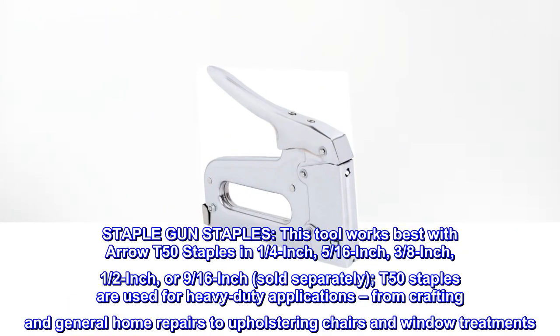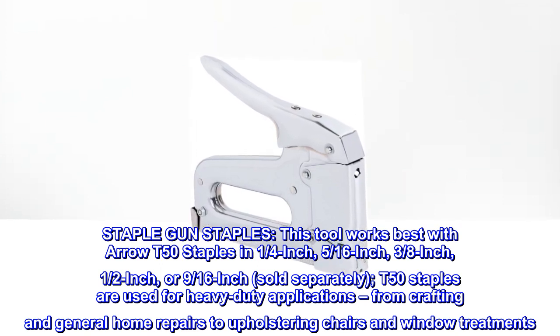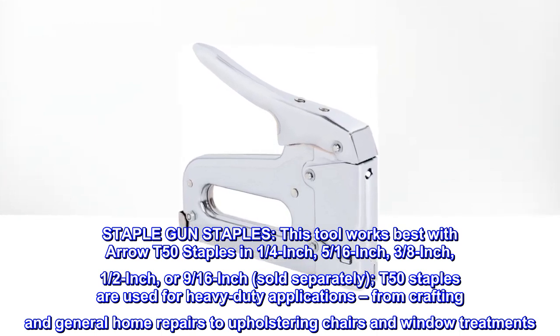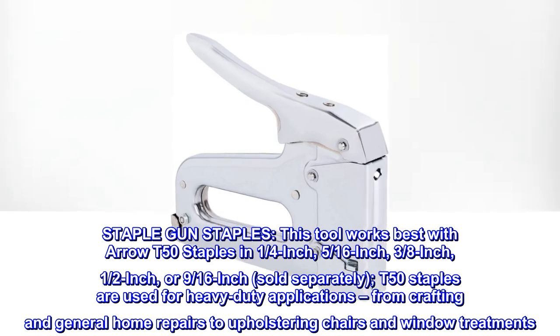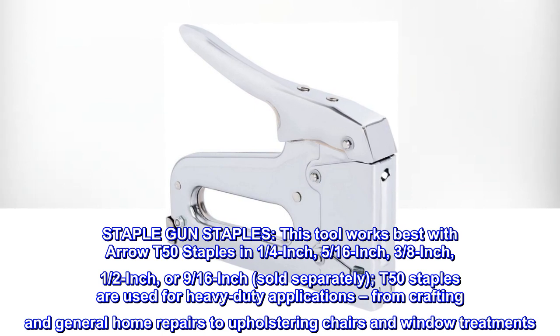Staple gun staples. This tool works best with Arrow T50 staples in 1/4-inch, 5/16-inch, 3/8-inch, 1/2-inch, or 9/16-inch. Sold separately, T50 staples are used for heavy-duty applications, from crafting and general home repairs to upholstering chairs and window treatments.